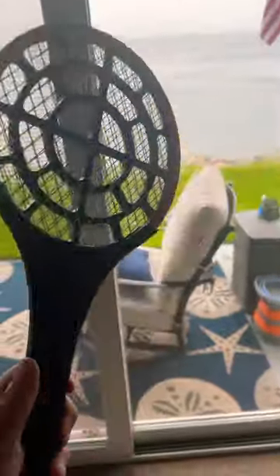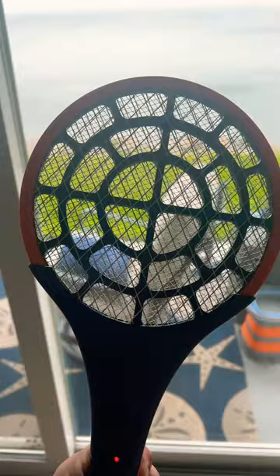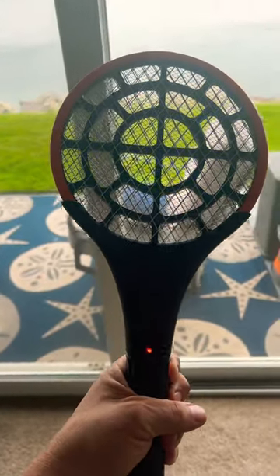The Devogue one is much better. Basically the way it works is you press the little red button — the other one works the same way, just a different color — and then you swat the flies. They're supposed to kill them dead in mid-air, but this one was much less successful than the one by Devogue.